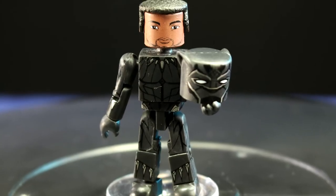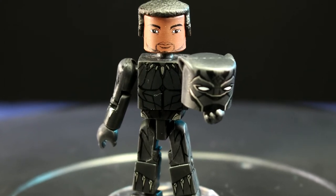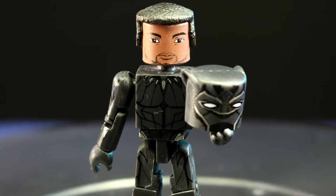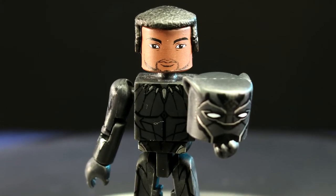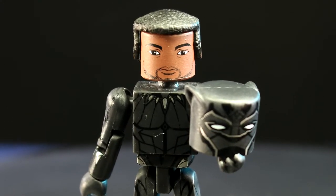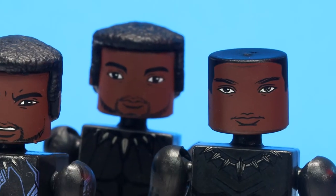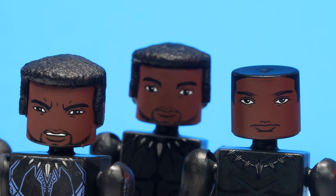The best part of this figure is what's underneath the mask. Like its predecessor, the slipcover mask can be removed to reveal the king himself, and the likeness is dead on for Chadwick Boseman. Unlike its predecessor, there is no printed-on hair and this version has a hole in the top of its head, which can be used for the included sculpted hair piece. It's a nice upgrade.